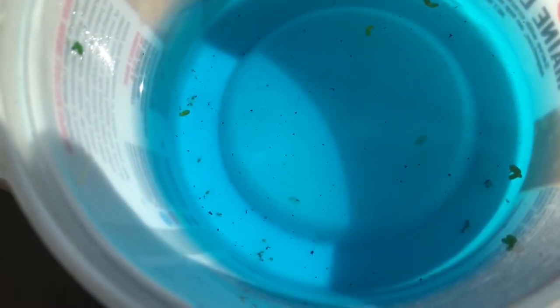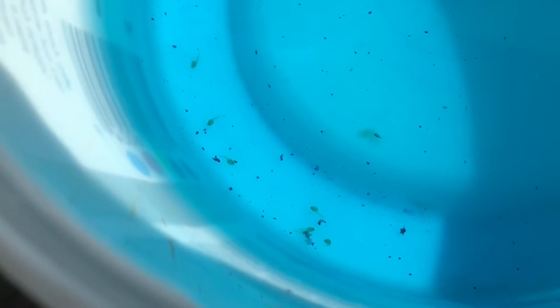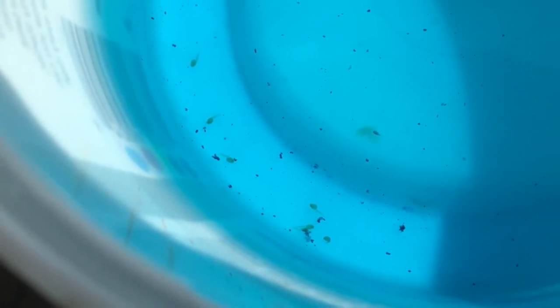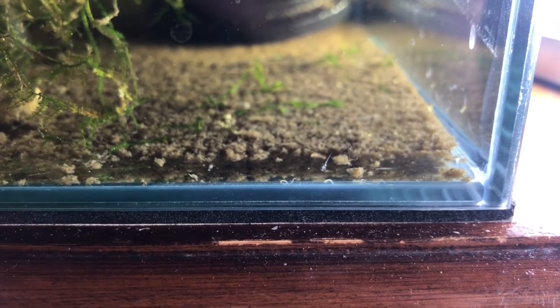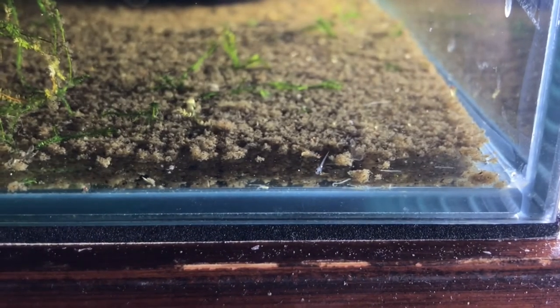24 hours later, the fry will have already hatched out. They are still super underdeveloped and will remain at the bottom of the container for the next 4 days as they become free swimming. It's important to ensure that the temperature remains constant, and you can do a water change on the second or third day, but ensure that water comes from their spawning tank. I transfer the newly hatched free-swimming fry on the 5th day after the eggs were laid into their grow-out containers.